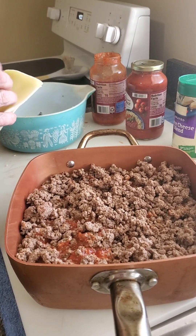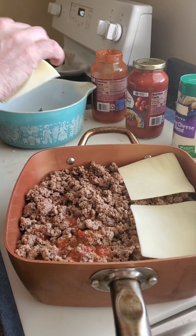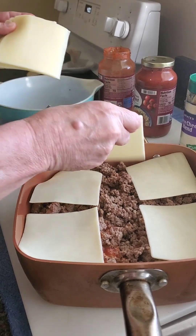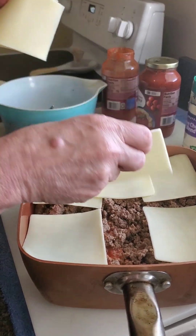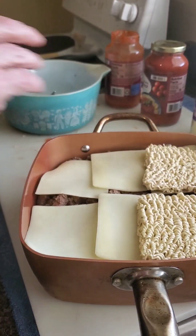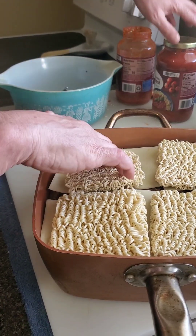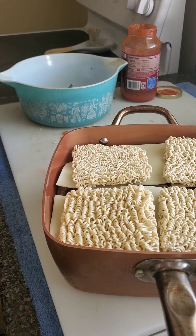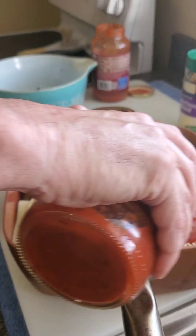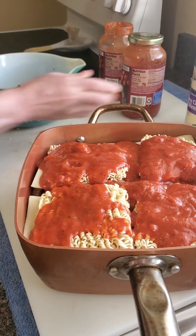Our next step: I'm gonna go ahead and put a little bit of mozzarella cheese on top of the hamburger, just like so. Then we're going to put another layer just like this. And for the final topping, put a little bit more pizza sauce — not as much — and a little bit more of the rest of the hamburger meat.